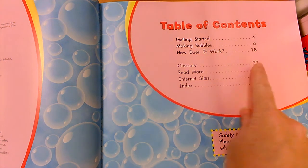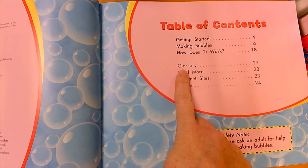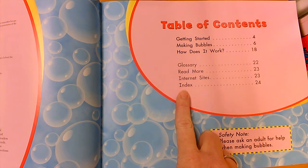The glossary is on page 22. The index is on page 24. The glossary will tell us what the special words in this book mean — the words that we will need in order to talk about bubbles. The index will tell us what pages those special words are found on.